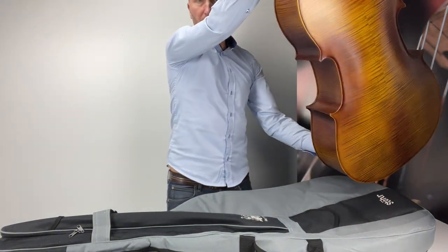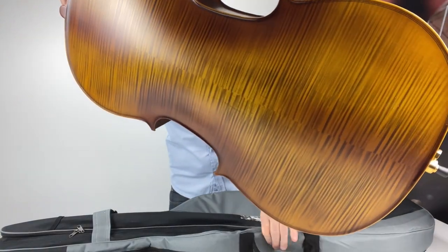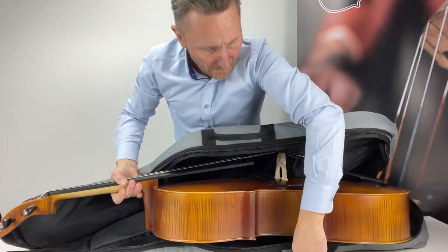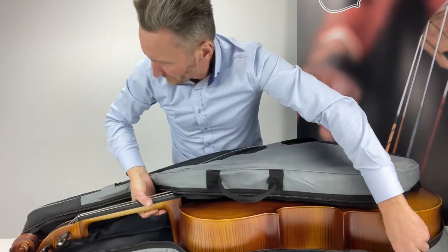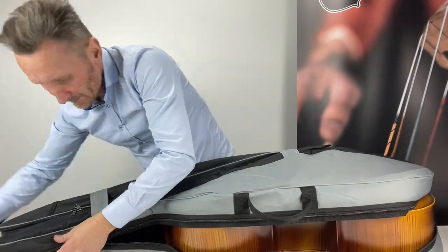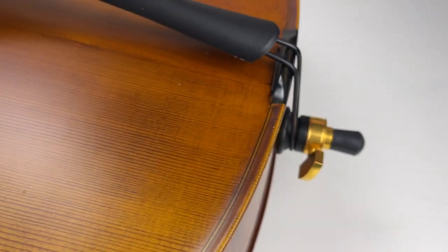Although already fitted with quality D'Addario Prelude strings, we offer the option of further upgrading by having Larsen Aurora strings fitted instead. You will of course keep the Prelude strings as spares. This instrument is also available with the option of fine tune pegs.